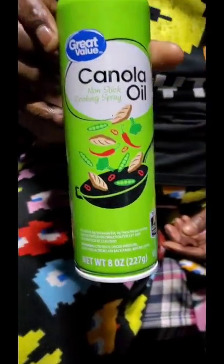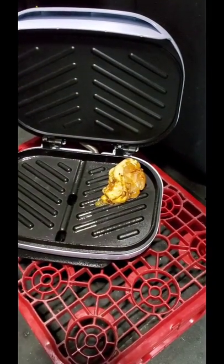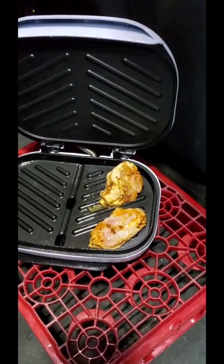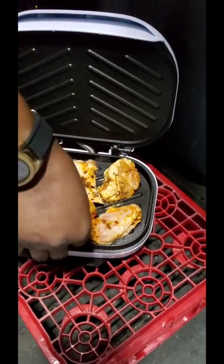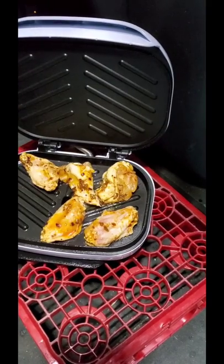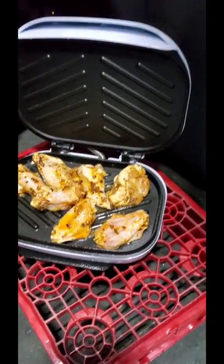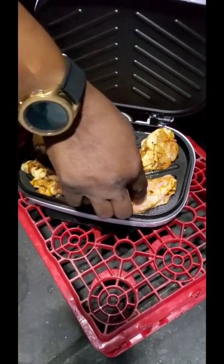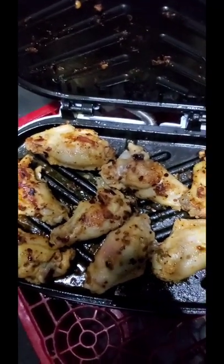Put some oil. We're going to season it, so now I'm going to put some on here. We're going to put it on the grill.